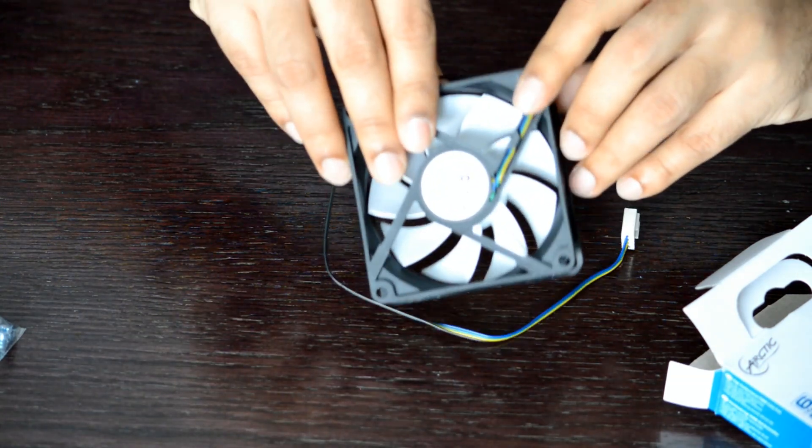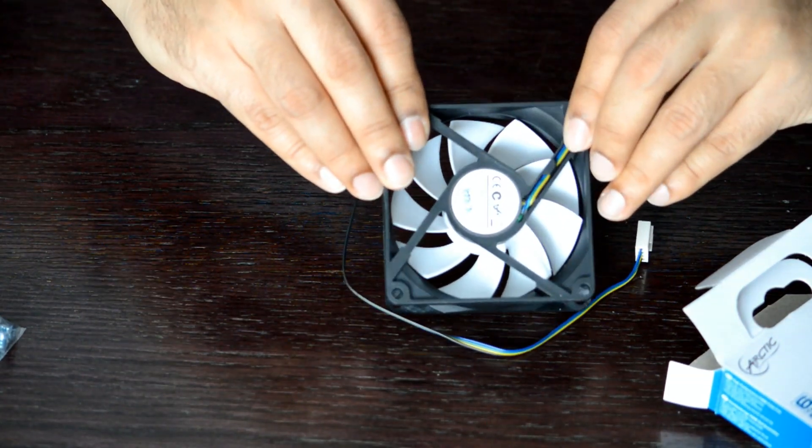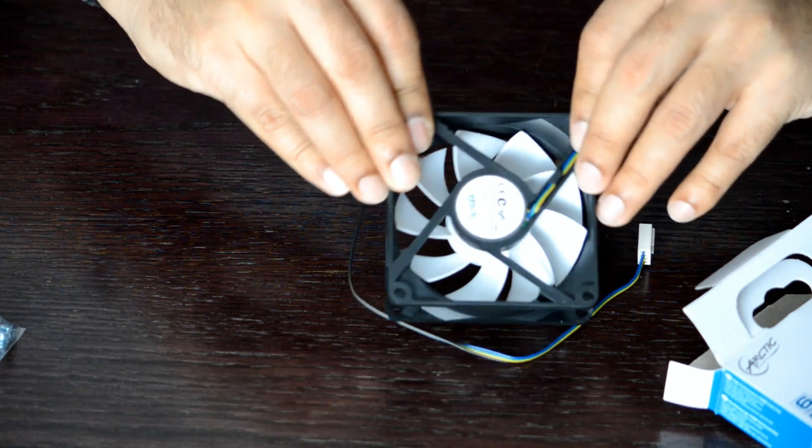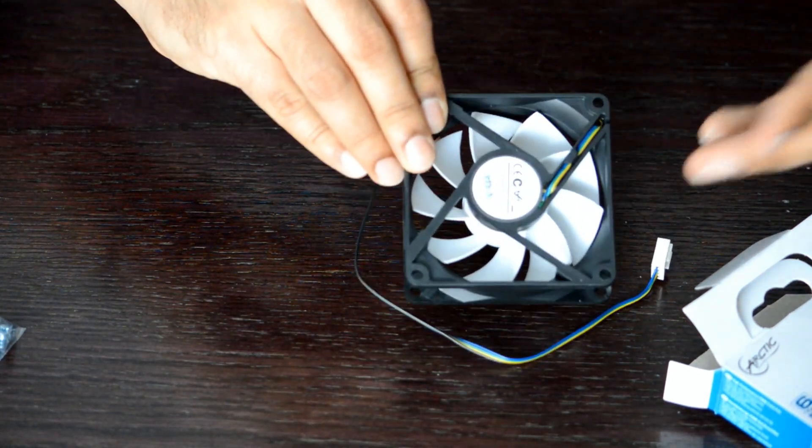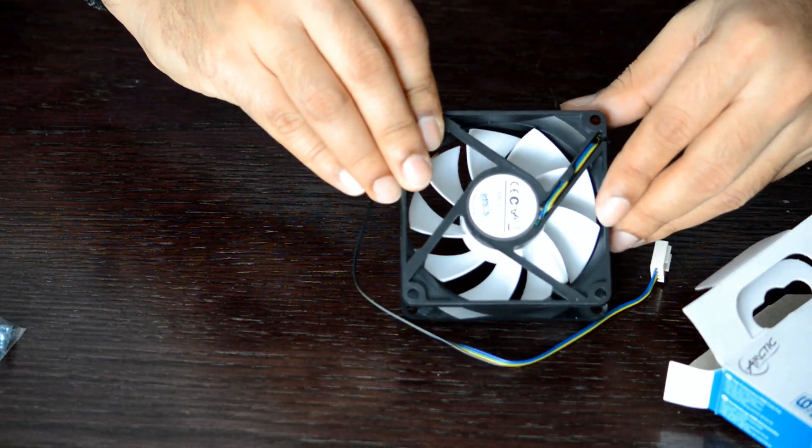It also has a noise level of 0.3 sone, or 22 to 23 dBA, again when running at a full speed of 2000 RPM.